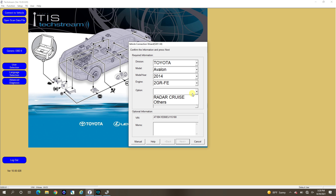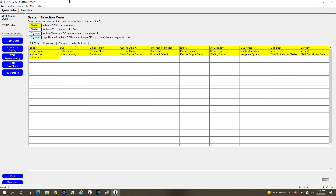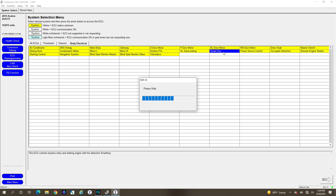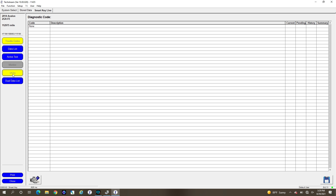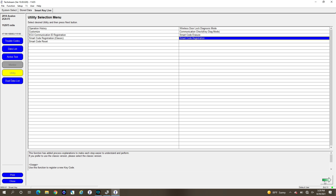So it pulls up the car — it says it's a 2014 without radar. The communication is pretty slow; it uses really old serial communication, so not the fastest. Now that we're connected, we want to go into Select System, and usually it's under Body Electrical. You want to choose Immobilizer or Smart Key — on this car it's under Smart Key. We go into that menu, then go to Utility on the side and choose Smart Code Registration.